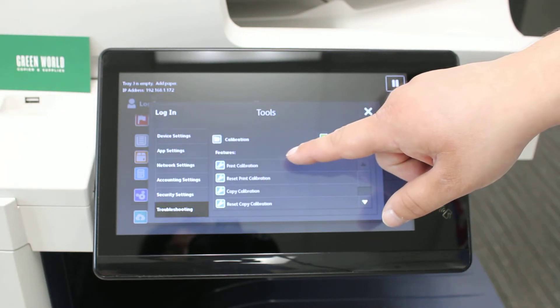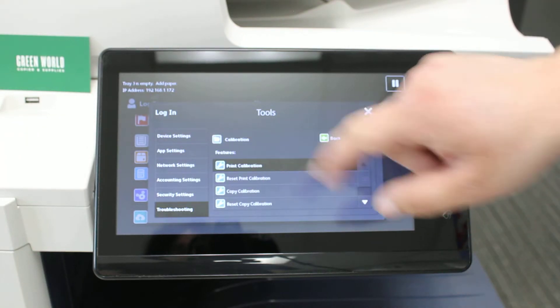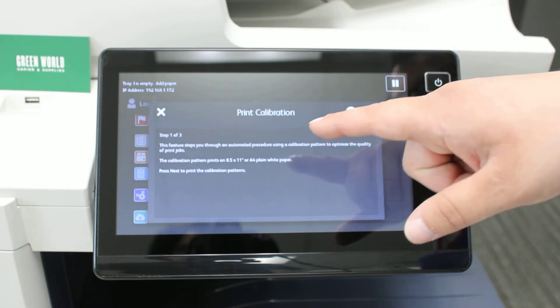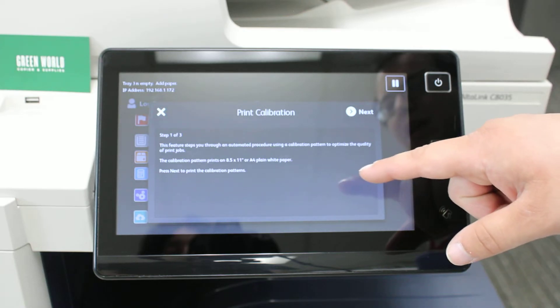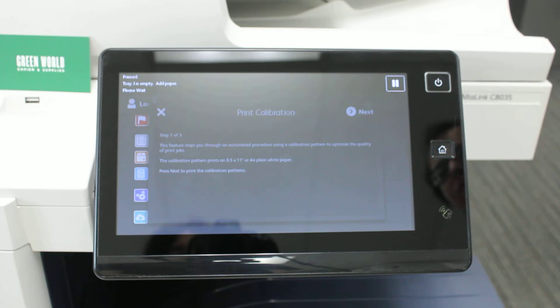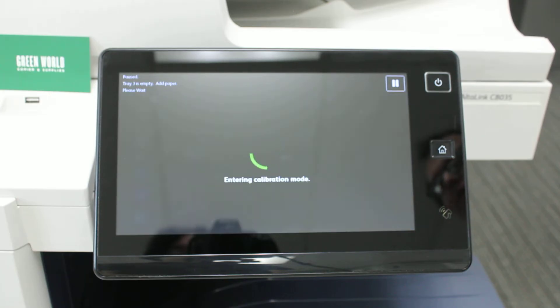Then you want to do Print Calibration. It will go through three guided steps. The first step will print out the calibration patterns on 8.5x11 paper — hit Next. Give the machine a little bit of time to enter calibration mode and it will print out those pages for you.